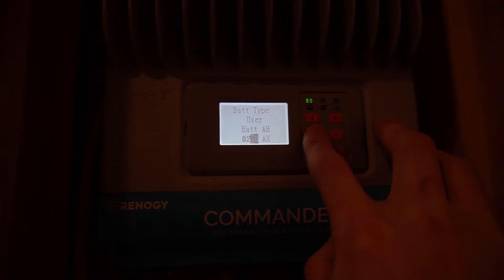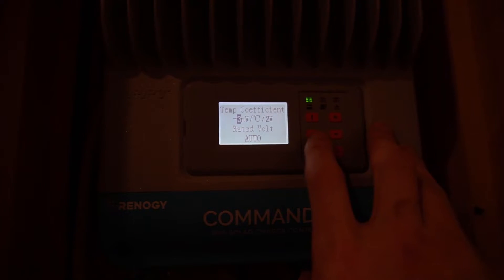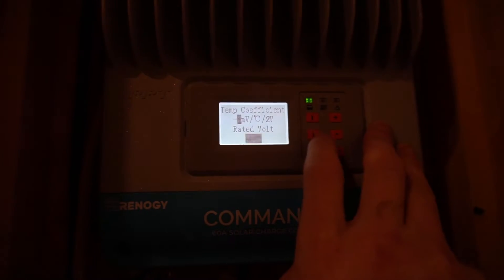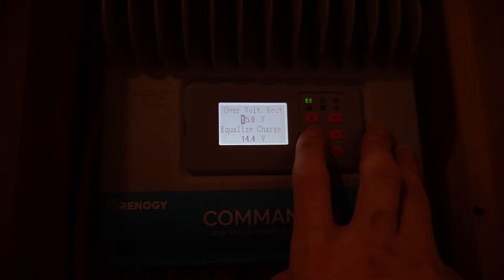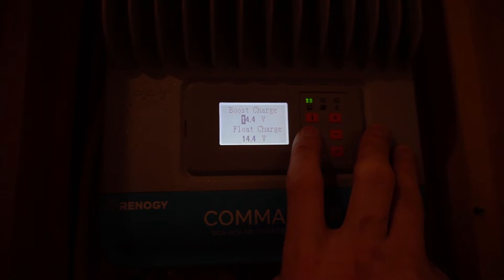Set your battery type to User, set your battery amp hours to whatever your total is, then keep scrolling down. Leave your temperature coefficient the same — this doesn't matter with lithium iron phosphate because the BMS (battery management system) protection is built in, so if it gets below freezing the batteries know and don't need the temp sensor. Leave your rated voltage at Auto — it's 12 volts anyway, and you can only parallel these batteries, not series them. Your overvolt disconnect stays at 16, charge limit at 15, overvolt reconnect at 15.